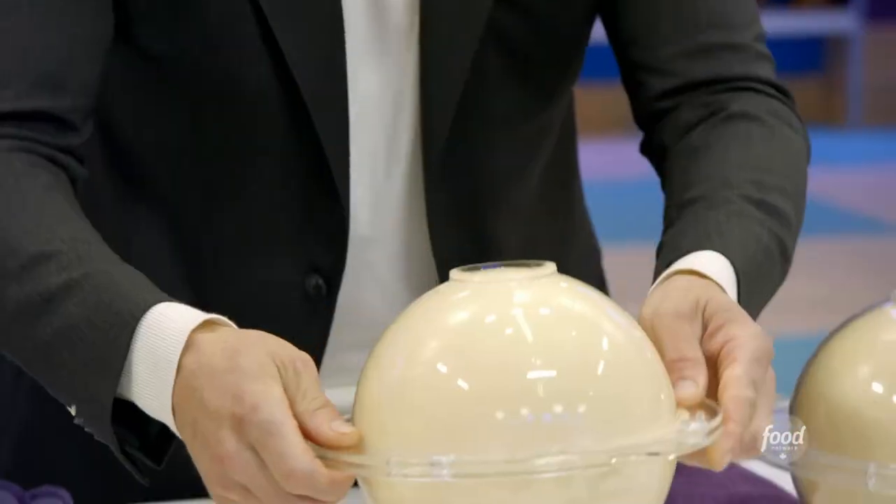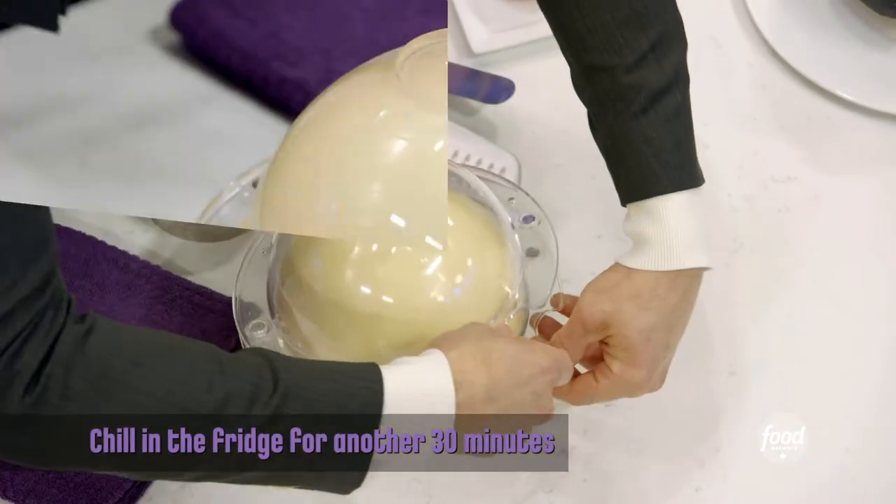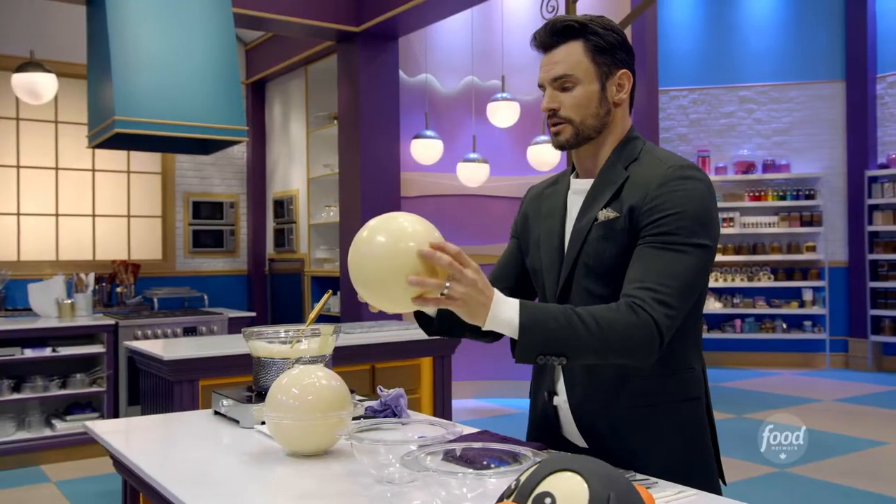I now want to put that there and rest it for about half an hour on the table, then we can put it in the fridge. This has just come out of the fridge — there's your beautifully cast chocolate sphere.